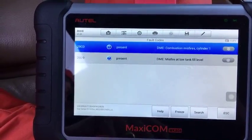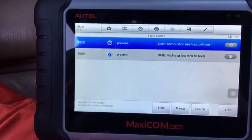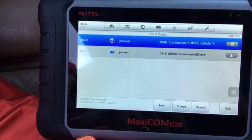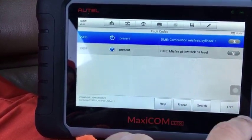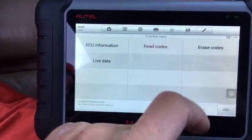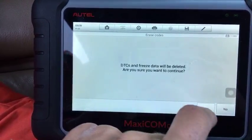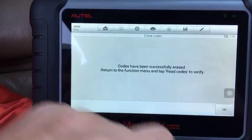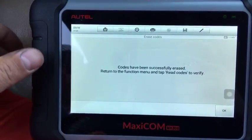Cylinder number one misfire — right there, it's present. Cylinder number one — remember that. Code 29CD — this is an ignition code. So we're going to go ahead and erase the codes. Codes have been erased. Now let's go ahead and test the coil.